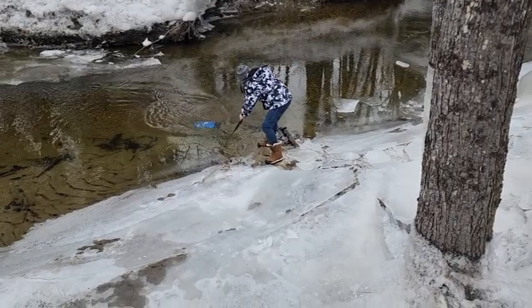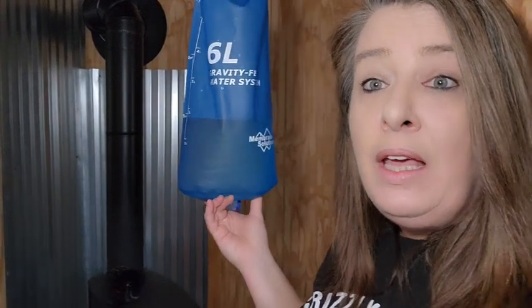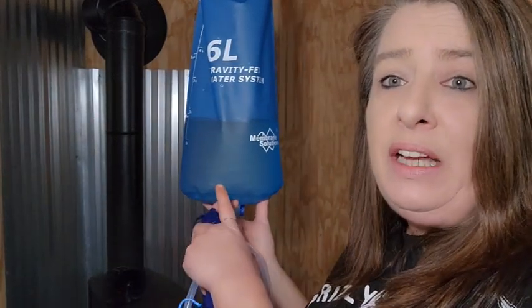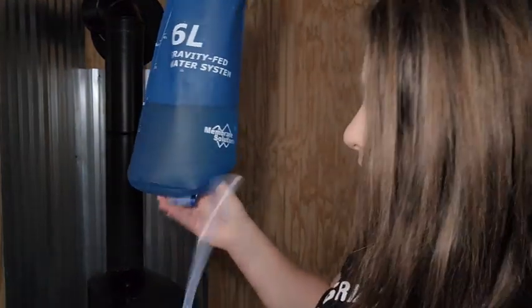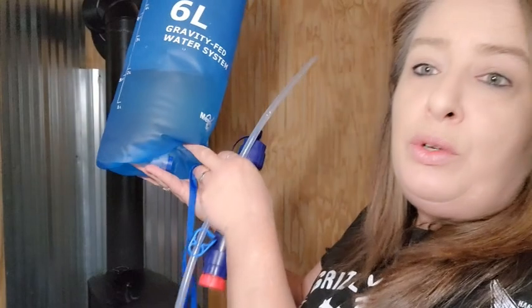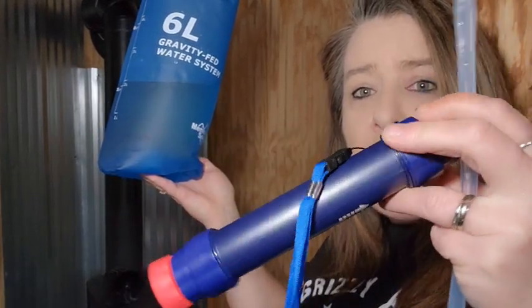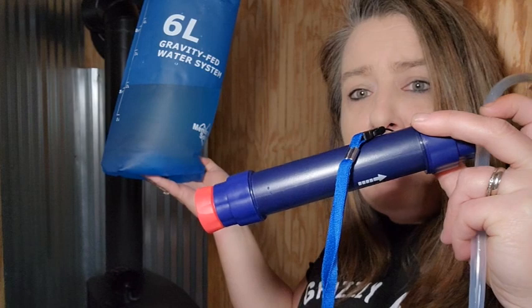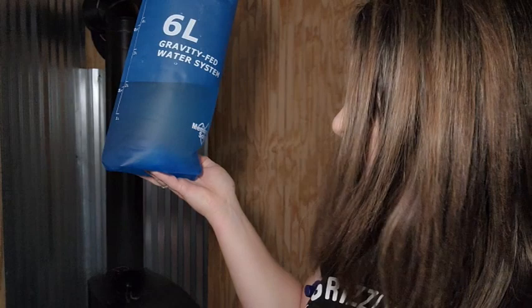Let's go ahead and hook this thing up. Inside your bag you're going to find the six-liter water bag. On the bottom there is a connection port to hook up to your hose and your water filter. This filter has four different membranes in it, so it's going to filter out 99.9% of anything that's in your water.